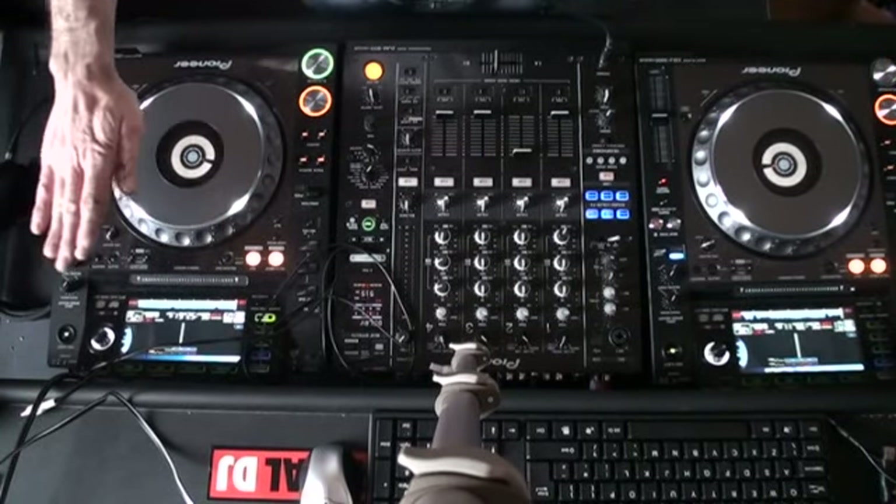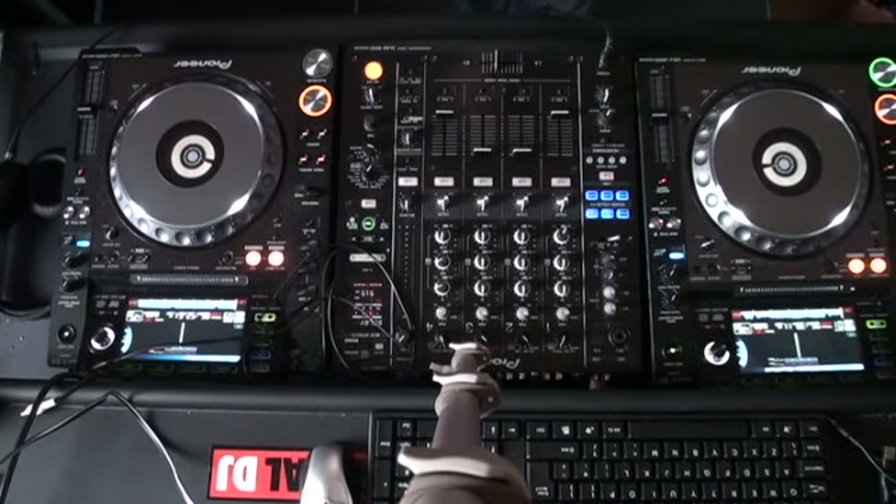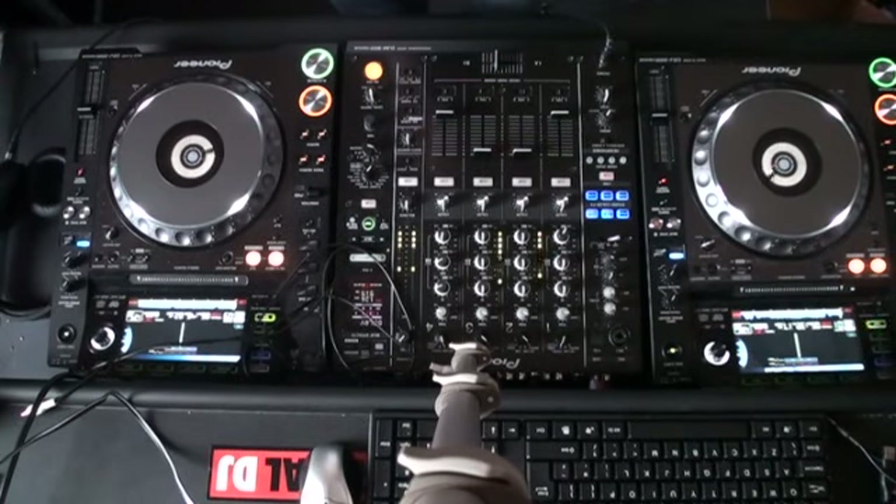The pitches are set to the centre point. Now if I press play at the same time on both of these tracks, one of them will start to go too slow and the other one will start to go too fast. I'll give you a demonstration — both volumes on the DJM900 Nexus are up and I'm going to press play on both CDJ2000 Nexus players at the same time.